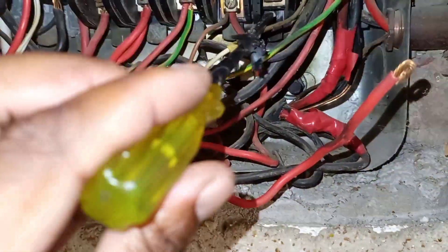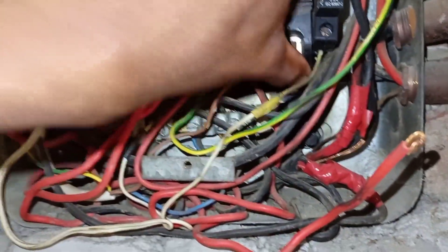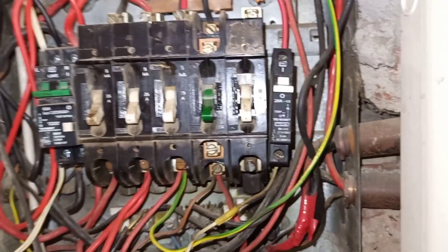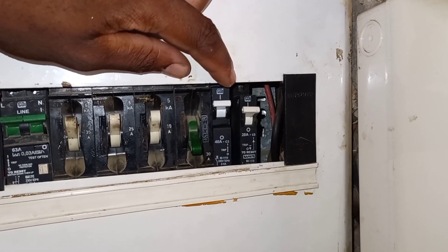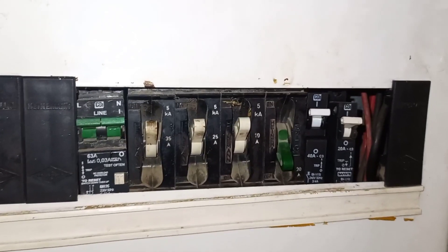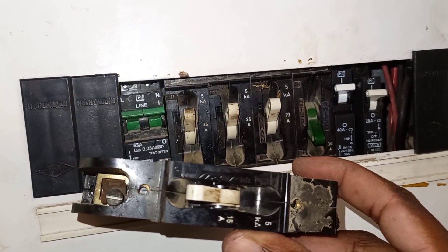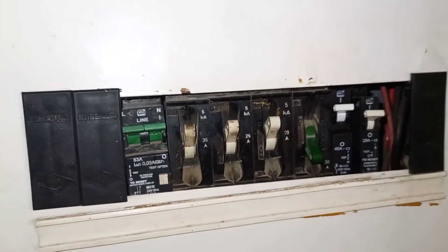What I will do is pause the video, remove the old breaker, fit the new breaker, wire it, then I'll be done. Now, job is complete. Here is the new breaker — it's CPI and it's 40 amps. So the geyser will no longer trip now. This is the old breaker. Please don't forget to subscribe.